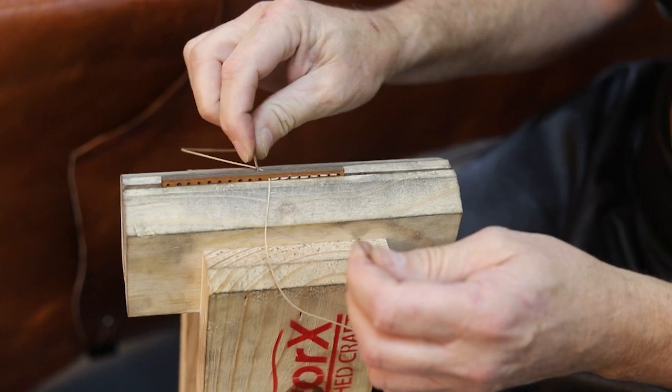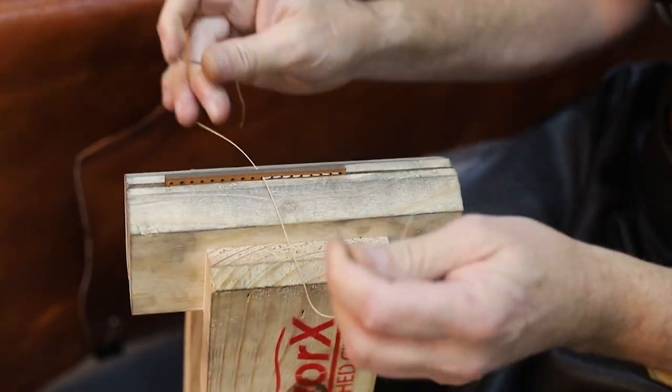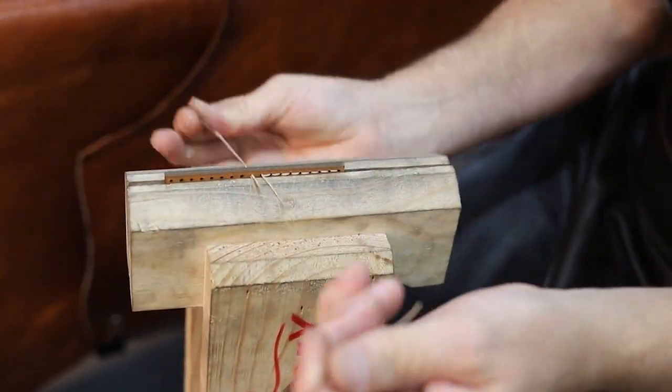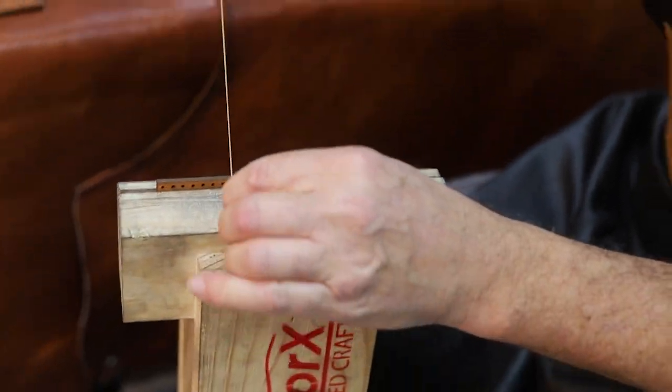You can go a little bit quicker about it as well. Inside a pony, once you're flying, you should be able to do around about 20 stitches per minute. If I was doing this on my lap, I'd be lucky to get five stitches per minute. So you can see the pony does make things a lot quicker.